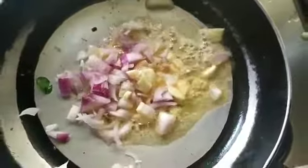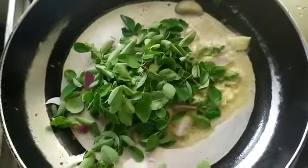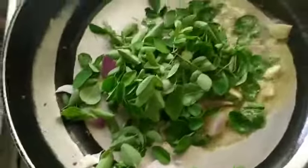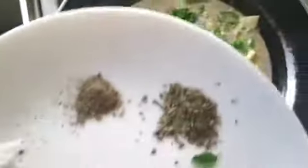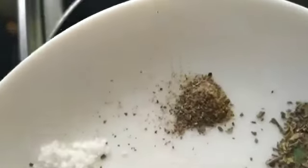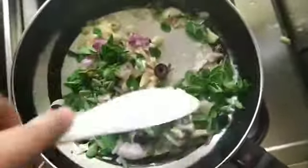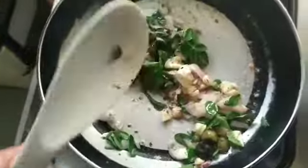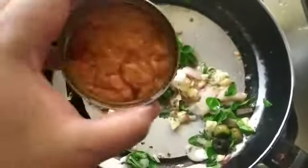The onion. Then the moringa leaves. The olive. Basil, pepper and salt. Then our tuna — chili corn tuna.